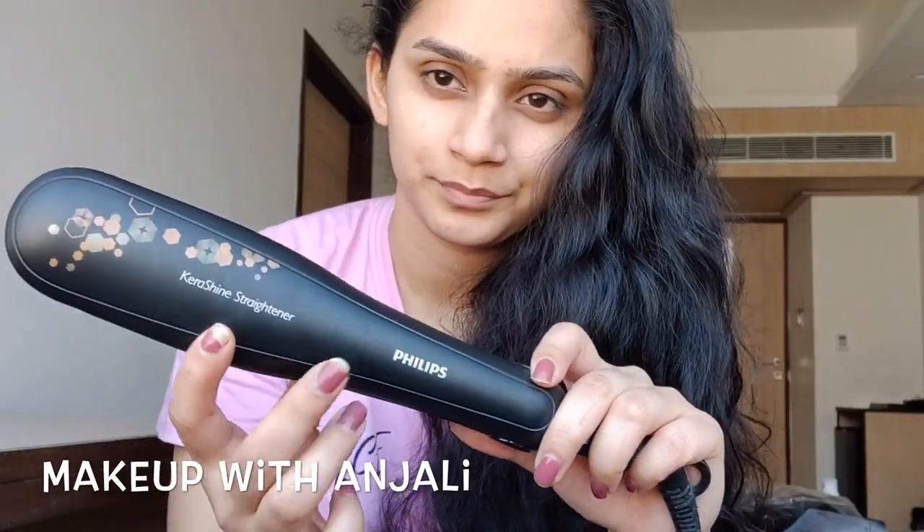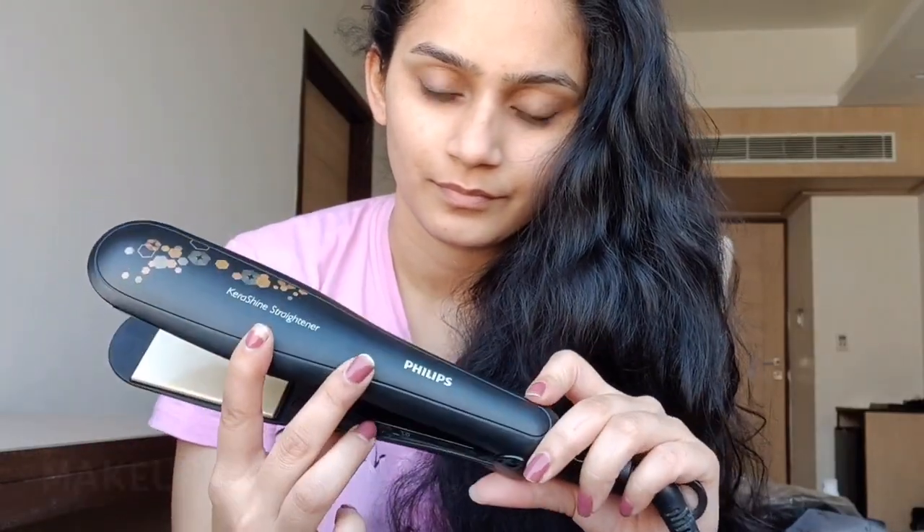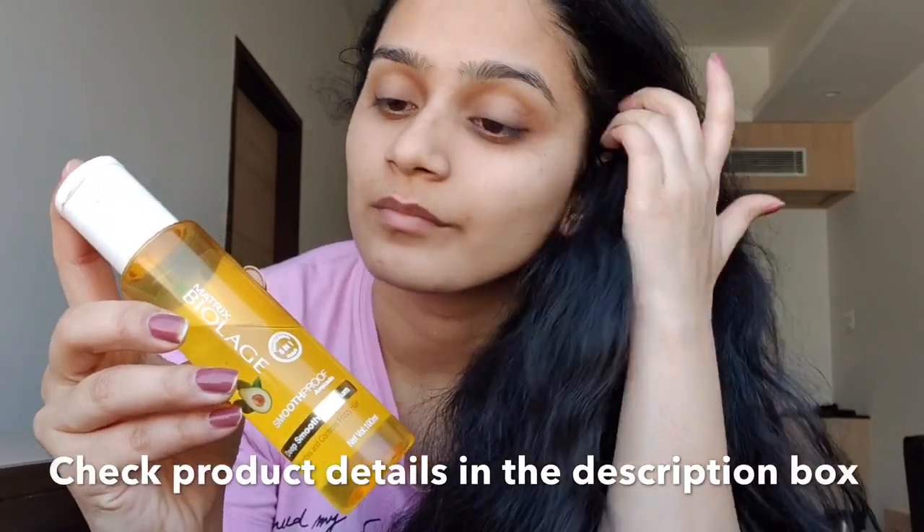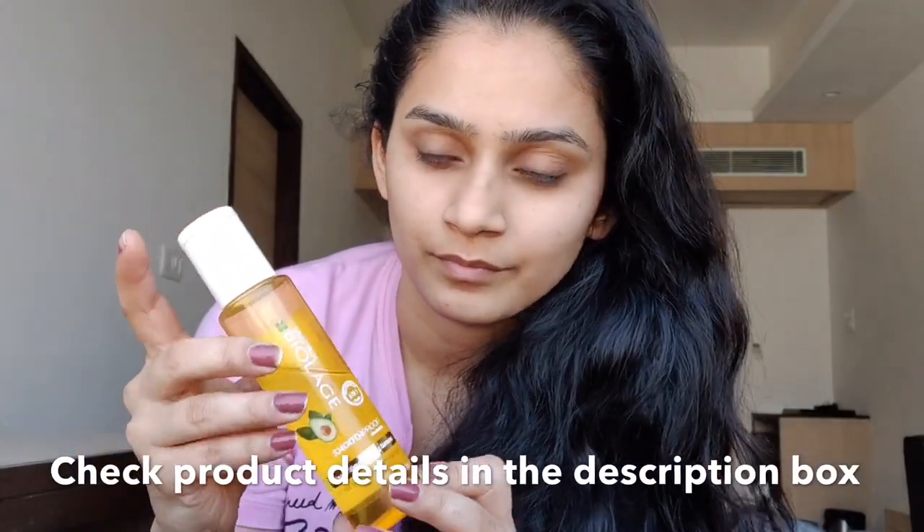Hey guys, welcome to my channel! Here is a short video on how to straighten your hair quickly. For this, I'm going to be using my straightener — you can pick your own. I'm using the Philips one.